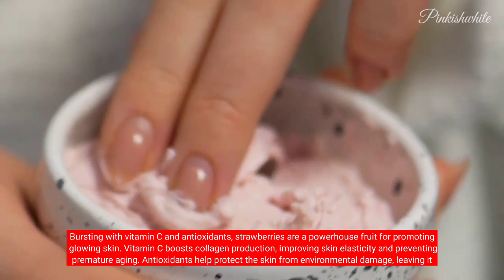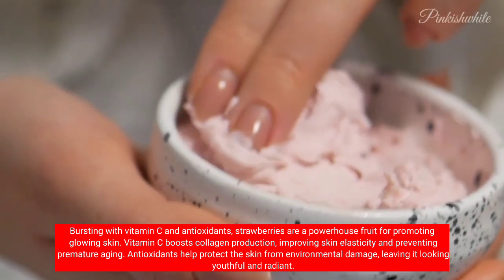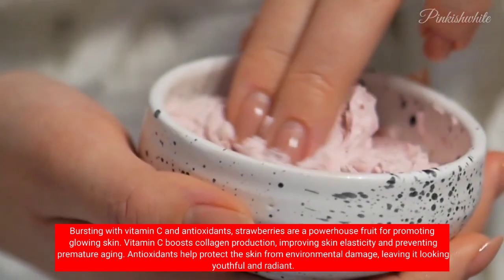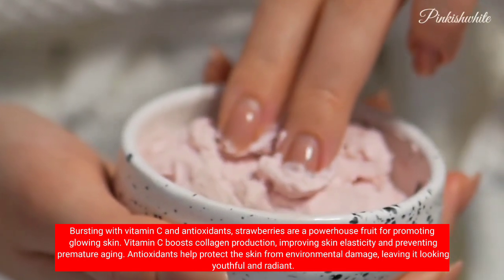Bursting with vitamin C and antioxidants, strawberries are a powerhouse fruit for promoting glowing skin. Vitamin C boosts collagen production, improving skin elasticity and preventing premature aging. Antioxidants help protect the skin from environmental damage, leaving it looking youthful and radiant.